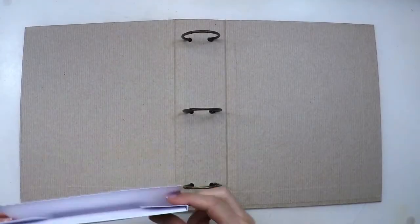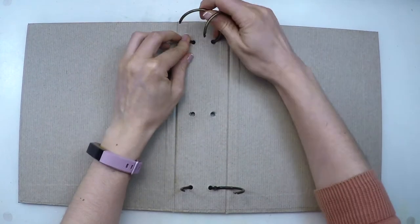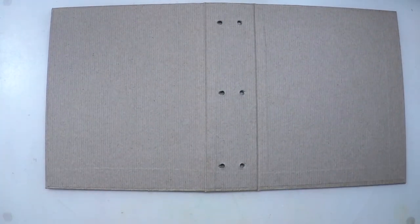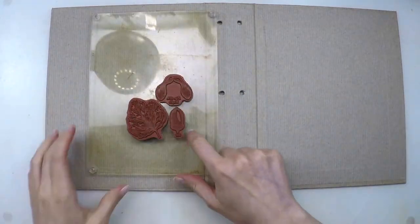I created the base from scratch — there is another video so you can watch how I did it. Here I'm just removing the three rings and the pocket because I'm going to decorate everything. I'll select three stamps from the stamp set, put them in an L shape, and create a background.